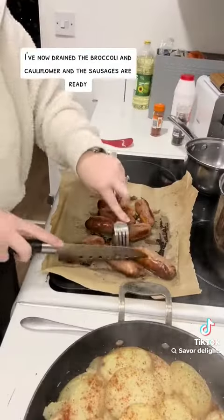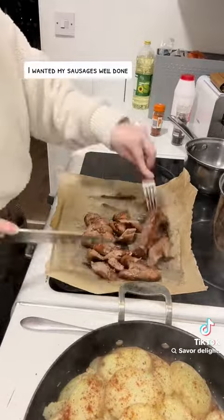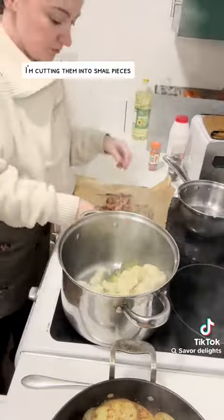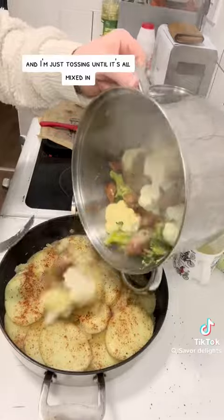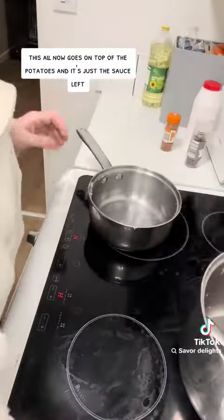I've now drained the broccoli and cauliflower, and the sausages are ready. I wanted my sausages well done just for added texture. I'm cutting them into small pieces, then they go in with the broccoli and cauliflower, and I'm just tossing until it's all mixed in. This all now goes on top of the potatoes.